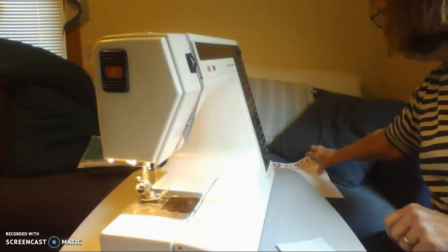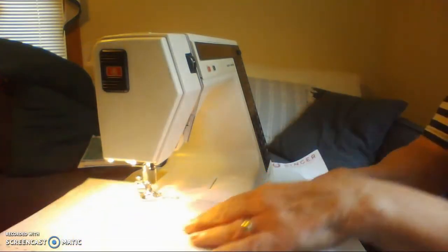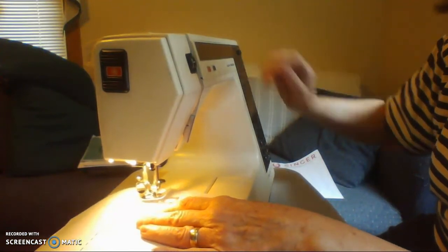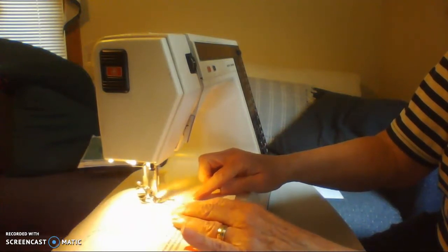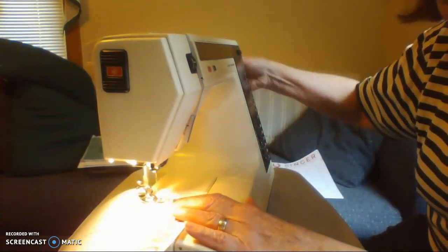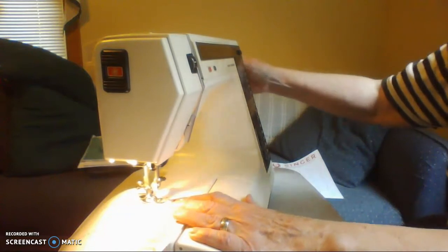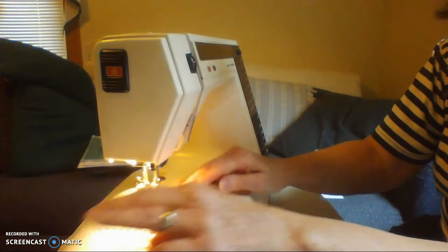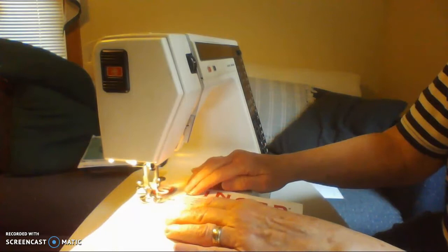The next one has square corners, and there are all kinds of square corners here. Line it up, put your needle in, presser foot down, and sew to a corner. Try to stop on the corner — if you don't think you can, slowly turn your hand wheel until you get there. When you get to the corner, leave the needle in, pick up your presser foot, and pivot your paper. Then turn the corner and keep going.